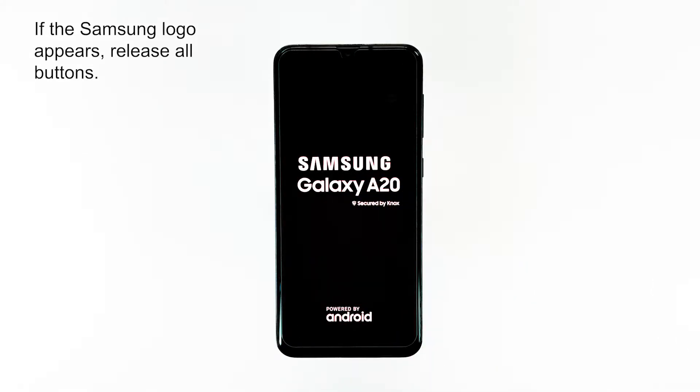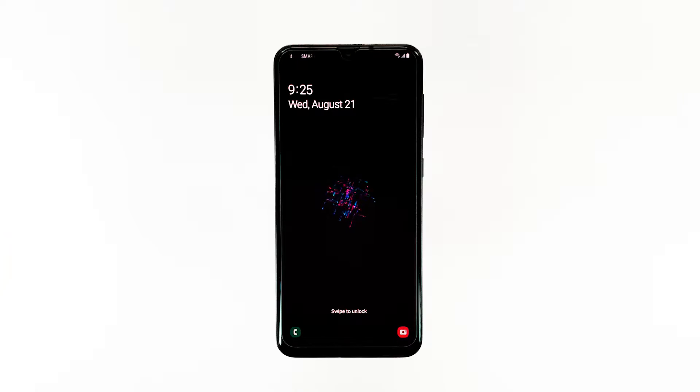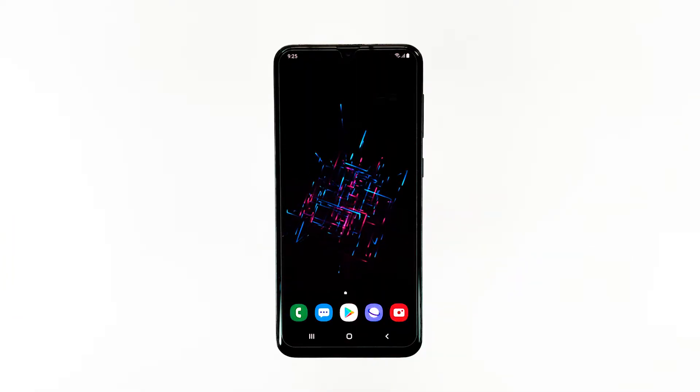Then, if the Samsung logo appears, release all buttons. Try to use the device and see if the issue is resolved. If not, then proceed to the next step.